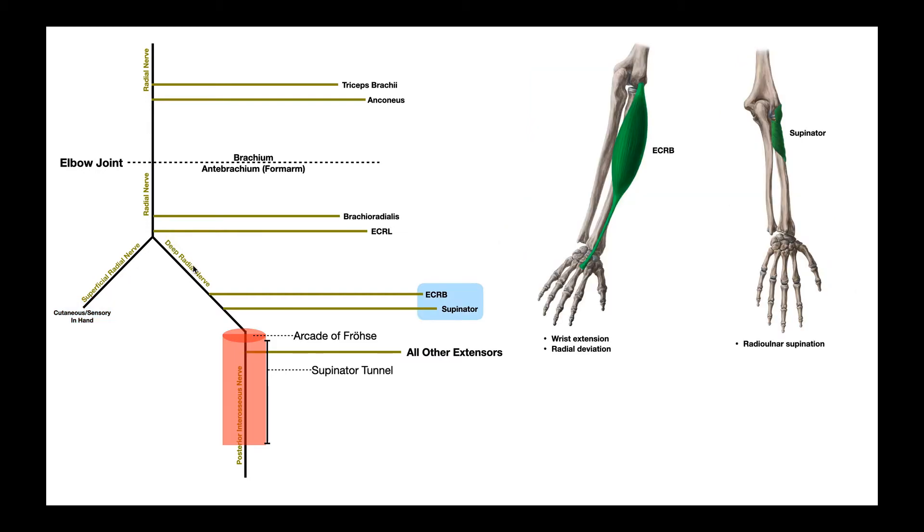The deep radial nerve doesn't exist for very long because it changes names very quickly. But before it changes names, the deep radial nerve gives off two more motor branches: to extensor carpi radialis brevis, shown on the left, and the supinator muscle, shown on the right. Extensor carpi radialis brevis participates in radial deviation and wrist extension, similarly to extensor carpi radialis longus. The supinator muscle participates in radioulnar supination. The deep radial nerve then enters into a little tunnel within the supinator muscle called the supinator tunnel.